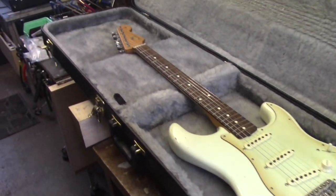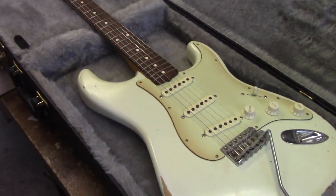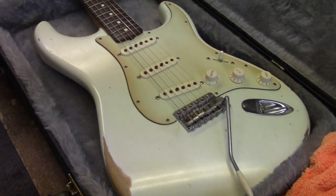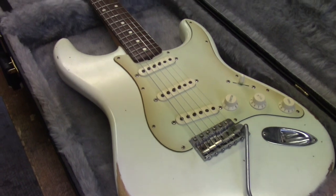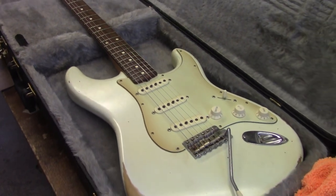Welcome back everyone, Mike McConville here. We have all seen examples of relict guitars. This Strat here is Aaron's, who is a long time customer and good friend locally, and they've done a pretty cool job of relicking this Strat. But have you ever seen a relict acoustic guitar?